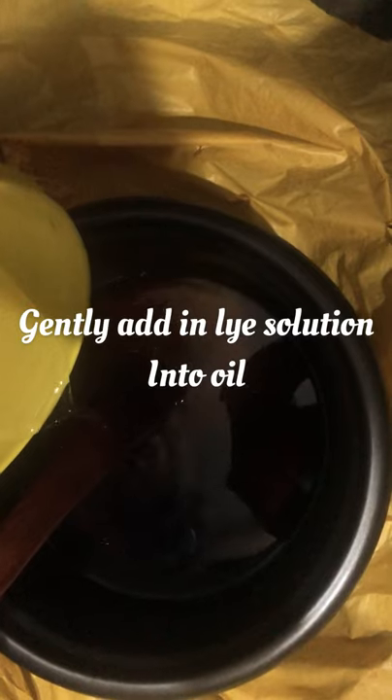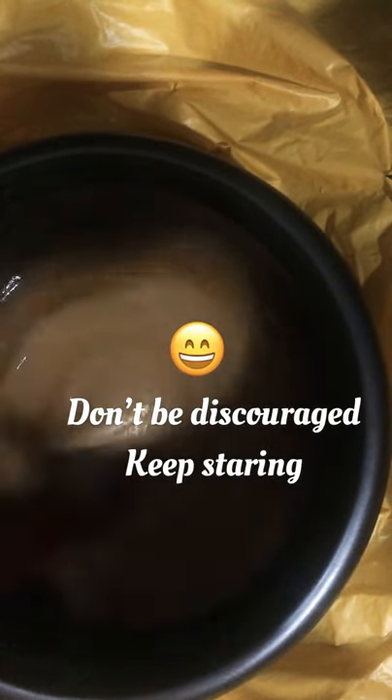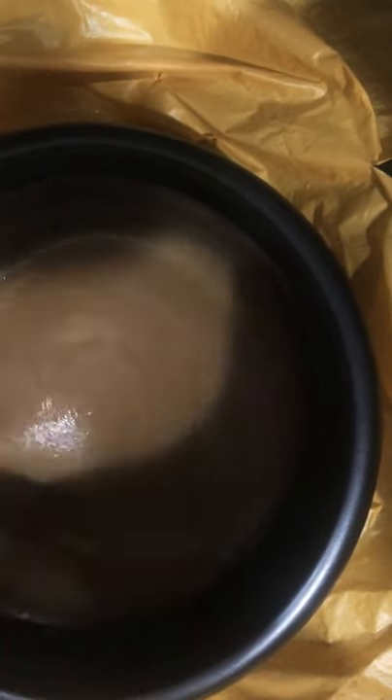I poured my lye solution gradually into my oil. My oil was heated up and I brought it down, then I made sure the temperatures of the solution and the oil were the same before combining them. I began to stir — you need patience at this point, don't lose hope. It's coming to trace gradually. I used my stick blender to stir some more and I got trace quicker than I expected.